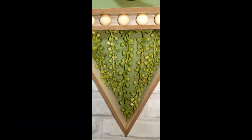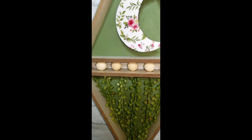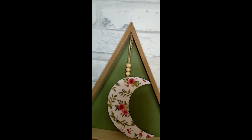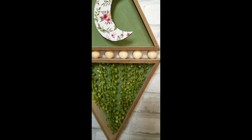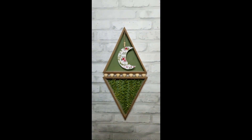Off camera I put a hanger on the back. And this is how it turned out — I had to film it this way because it wouldn't all fit in the other way. But I love how this one turned out as well.